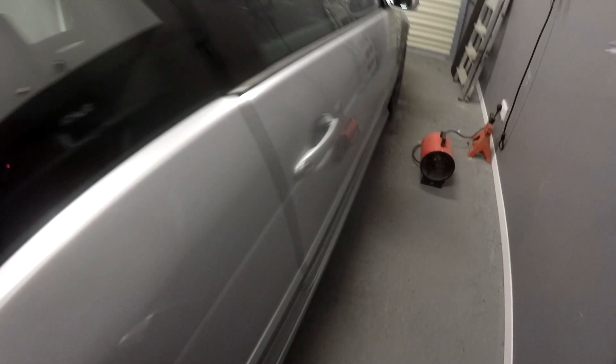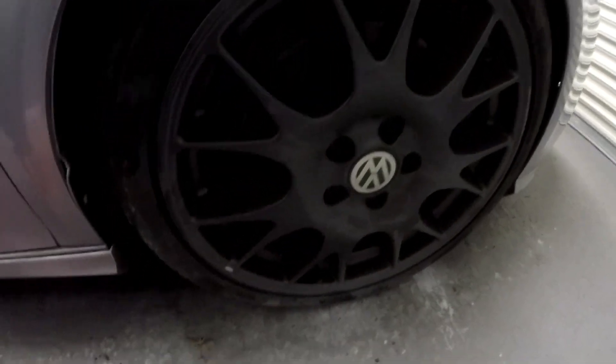Raindrops on the window - yeah, it's wintertime: dark nights, wet, cold, grim. The Golf's back on the floor, off the axle stands, back down on the crappy old winter wheels. The wings are done. That grill - the direct-to-plastic paint was junk, so I flatted it back, got some more paint, and boom.